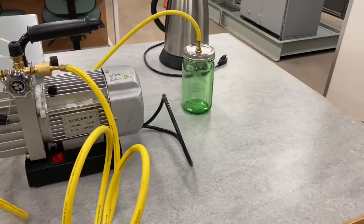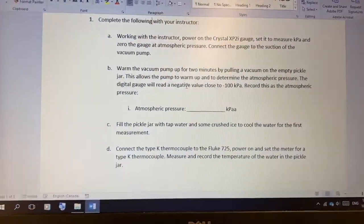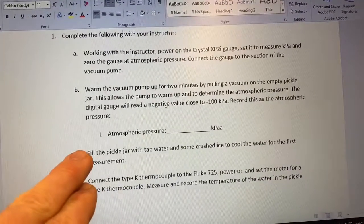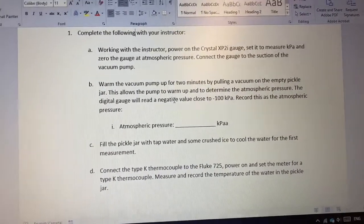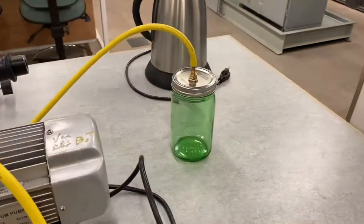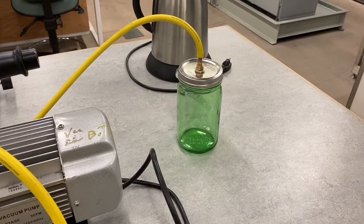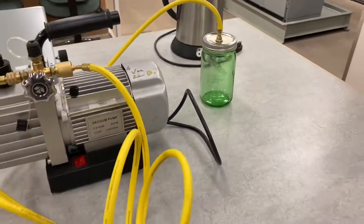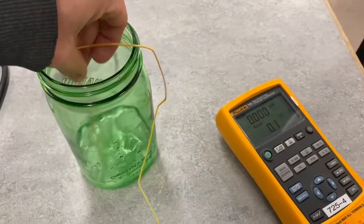There's no water in the jar over there. What we needed to do in the first part of the lab was start the pump, let it warm up for two minutes with an empty jar, and record that pressure. It's a negative value but we record it as a positive value. We're assuming we've sucked everything out of the jar — of course we can't pull a perfect vacuum or it would implode, but we take this as our atmospheric pressure reading. It's not a perfect vacuum, but it pulled a decent vacuum.